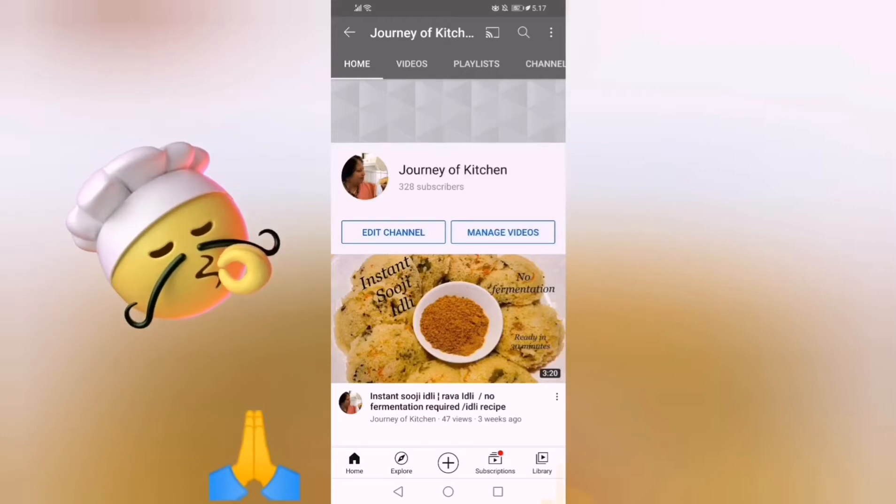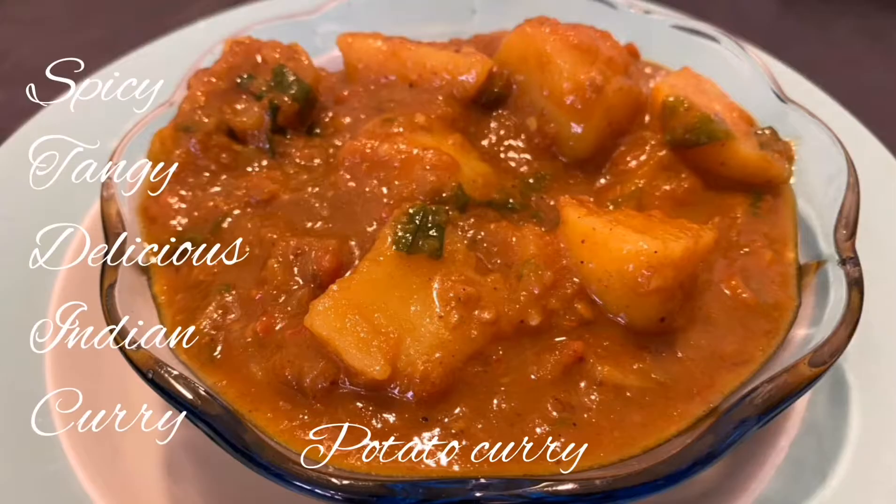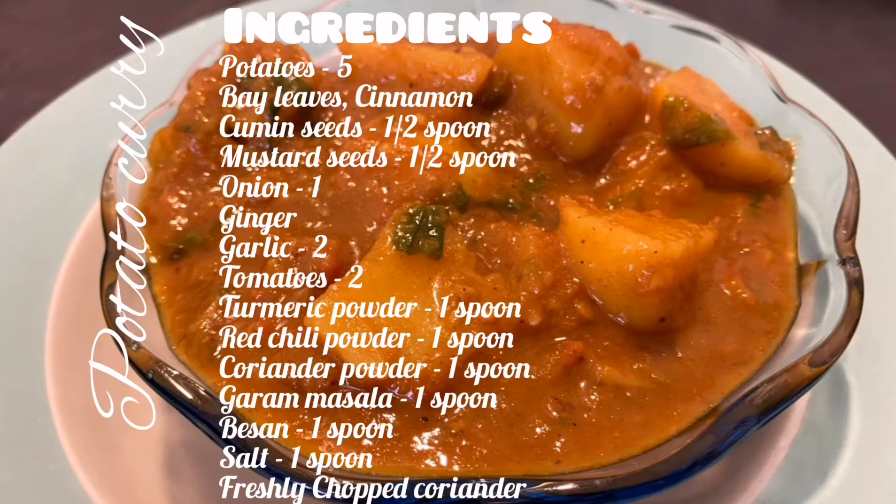Don't forget to click the subscribe button. Potatoes are the most loved vegetable in the world, also known as aloo in Hindi. Today we are going to make spicy, tangy and delicious potato curry — Indian style.